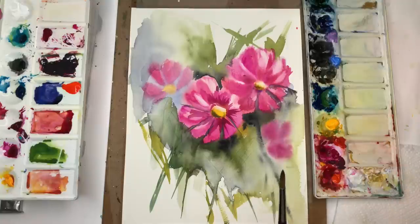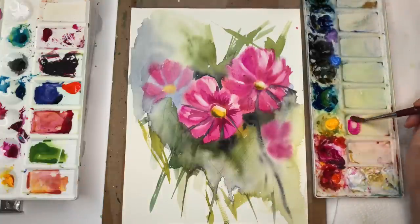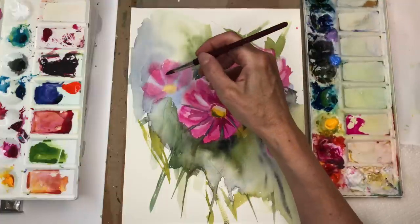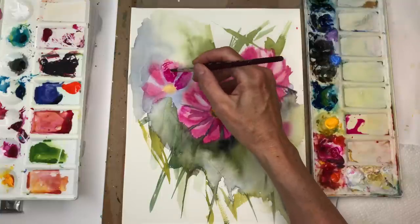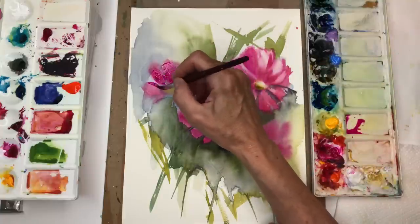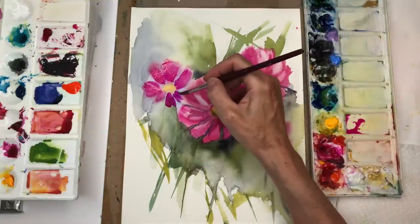I'm just going to use whatever brushes are around me. I have a Princeton 8 round. I can still play with watercolor too — here's the bright rose watercolor. Let me see what I can do with this. Maybe I can go back in here and fix some of the flowers. I'm going to play around with the washed-out flowers. I'm making it really thick, going in there. I'm going to play around with the edges on this one.